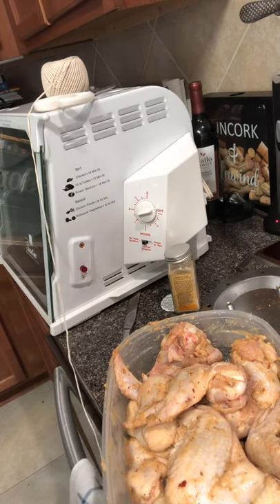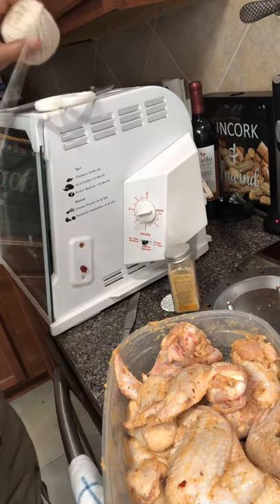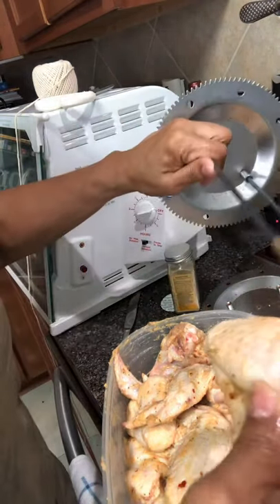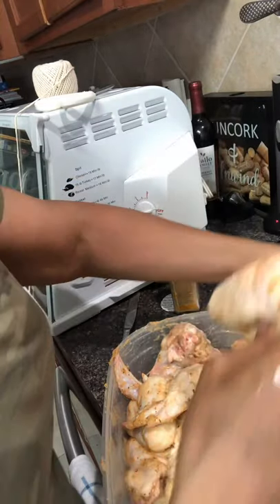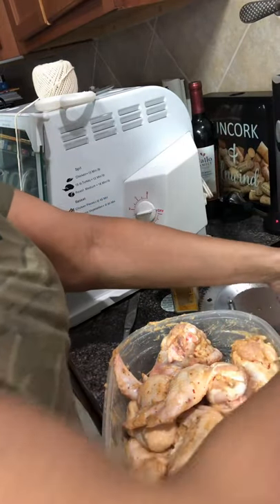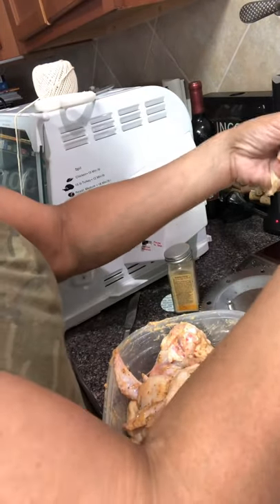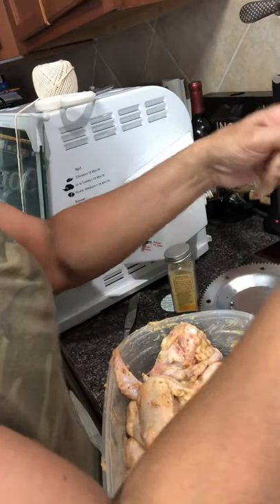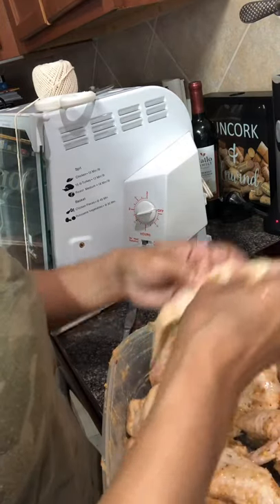I'm constantly washing my hands now. I've got this baker's twine — when I put the chicken wings on there, I don't want the legs sticking out or touching the burner inside of the rotisserie, so I've got to be really careful. I'm tying them down so the legs won't be sticking out. I have 14 — wait, 15 — so it's going to be seven on each side.